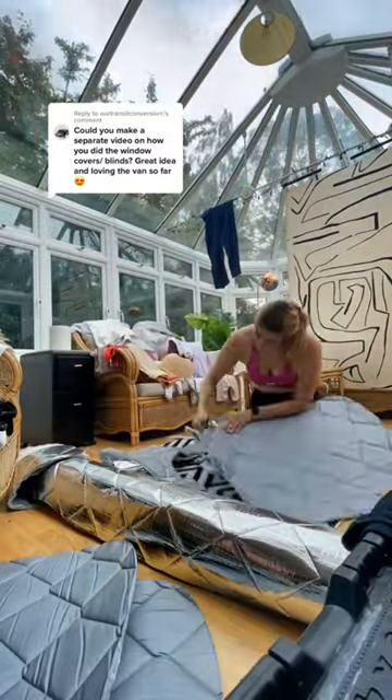Once it was drawn out, I cut this out of the fabric. I bought these suckers and magnets from Amazon. For our cabin thermal blinds, I just left them as they were and attached the suckers so that they would stick to the windscreen.